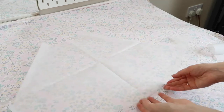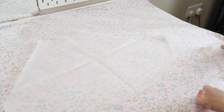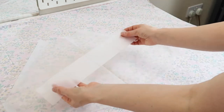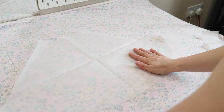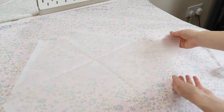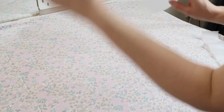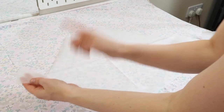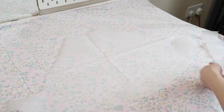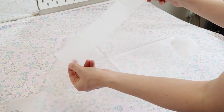Now I'm going to start to draw out my patterns onto my fabric. If you're using my pattern, you will have two pieces: one piece for the shorts and one piece for the waistband. You're going to cut four of the shorts pieces in total — two with the little tab facing the right, then flip the whole pattern and cut another two with the tab facing left. Then cut two of the waistband as well.